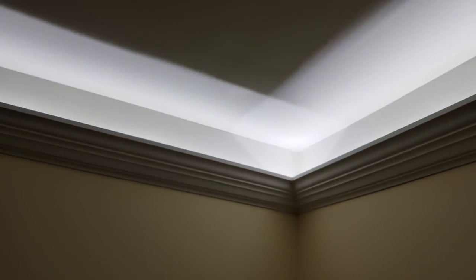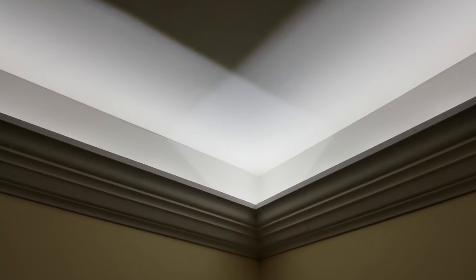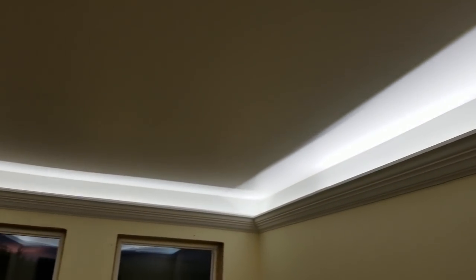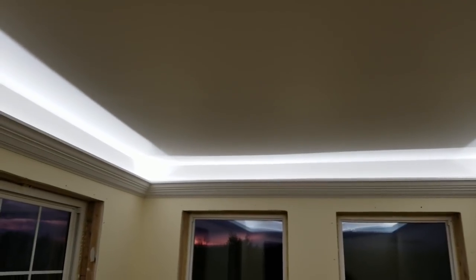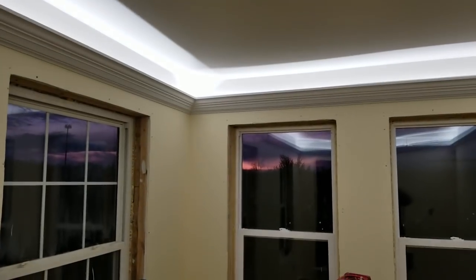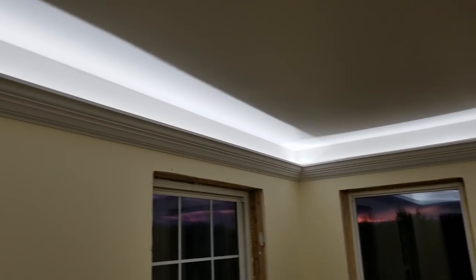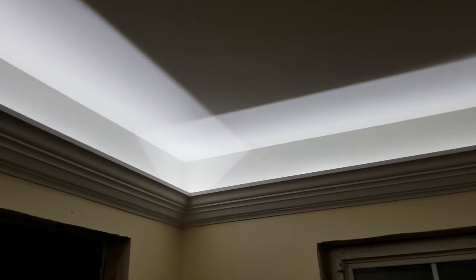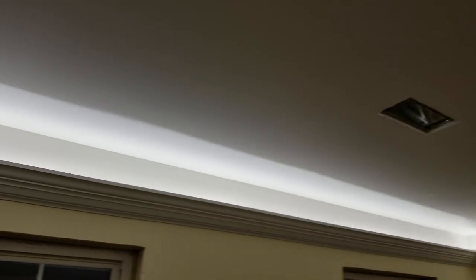What you're looking at here is the indirect lighting behind cove molding in the art room I've been putting together for my daughter out in my pole barn. It turned out pretty well, I like it, she likes it. That's the west exposure to my barn — you can see the sunset, it's got a nice view. That's why she wanted this corner of the barn for her art studio, because it looks out over the woods and the fields.